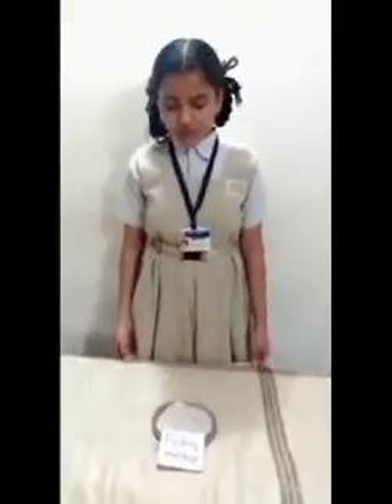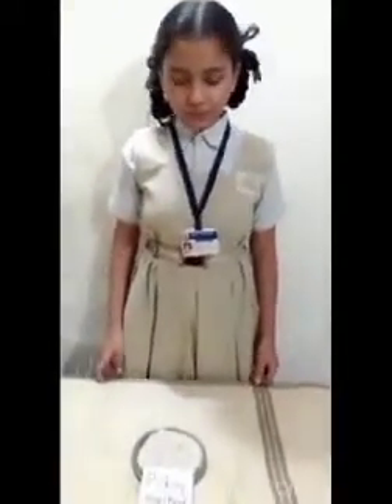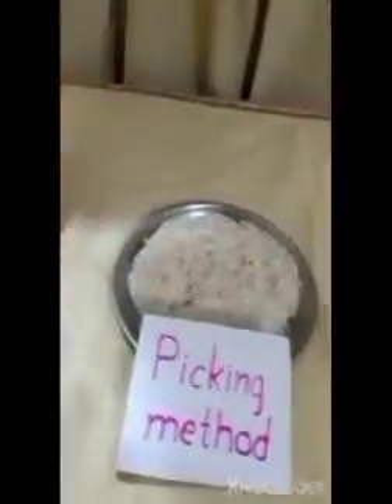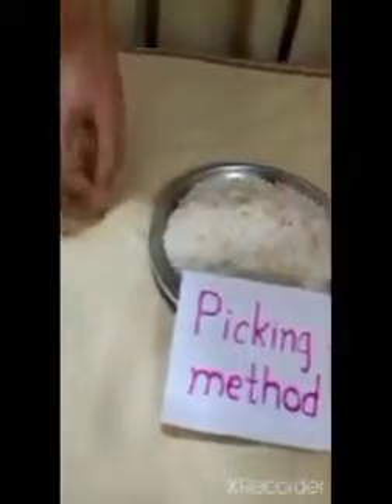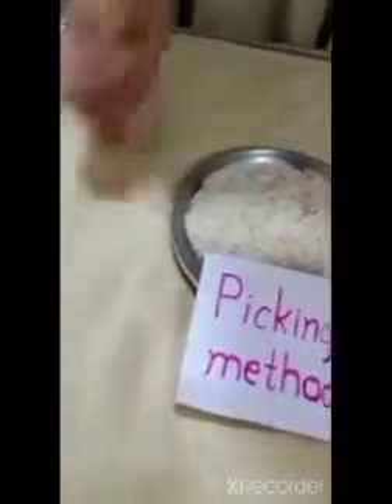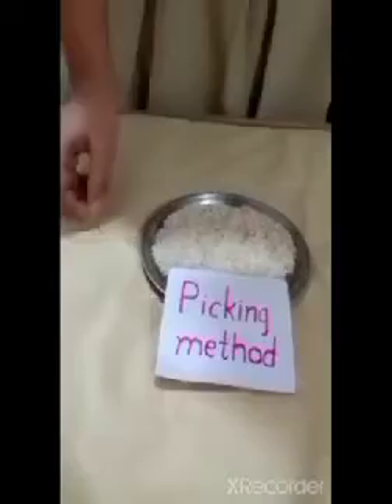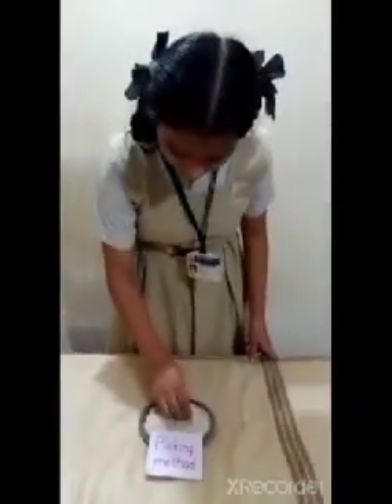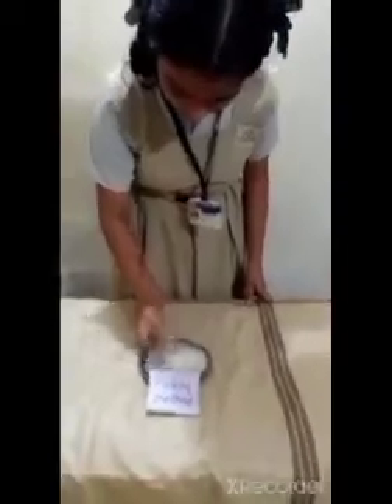Now I am going to show you the picking method. In the picking method, we separate the dal from rice one by one with our hand. Here I separate dal from rice by picking method.